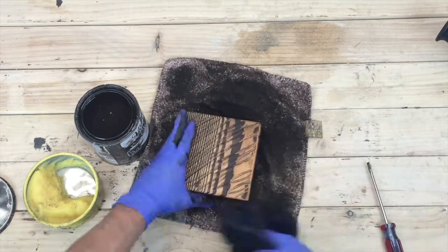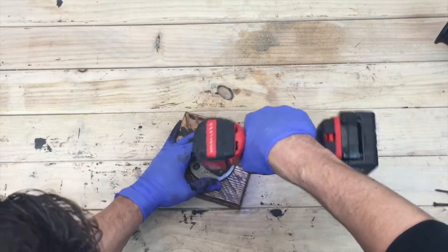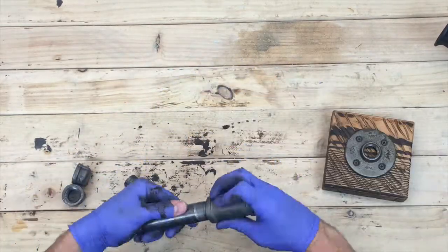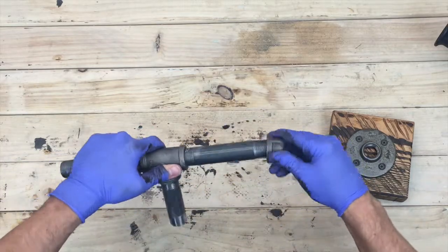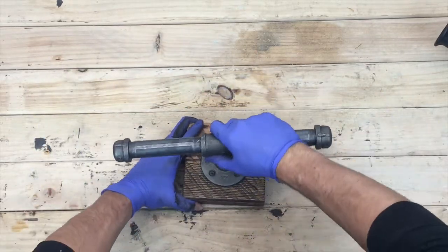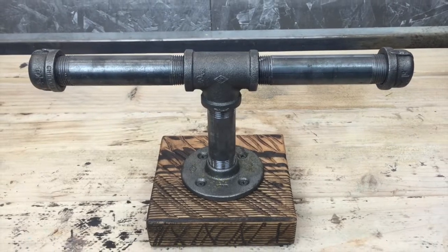Once your wood base is taken care of, take your floor flange, center it on the board, and screw it in. Then grab the rest of your fittings and screw them all together. This is a quick and easy portion of the project. Just as a side note, I'm using three-quarter-inch pipe here — you don't have to go this big, but I like something more substantial-looking for this project.